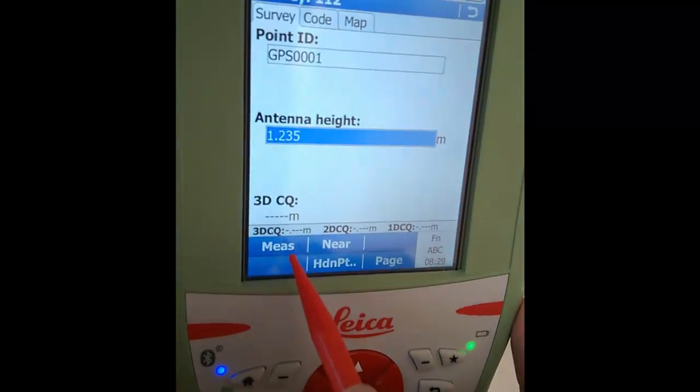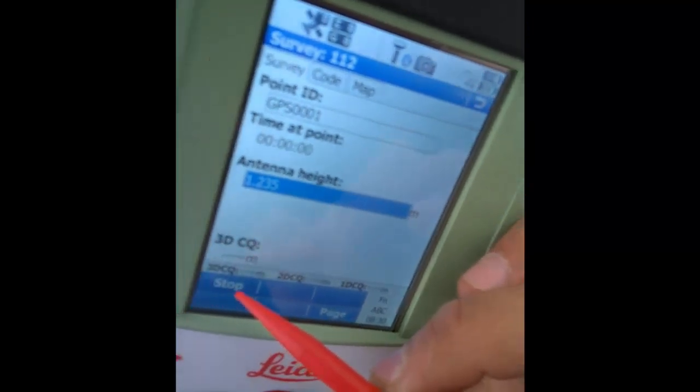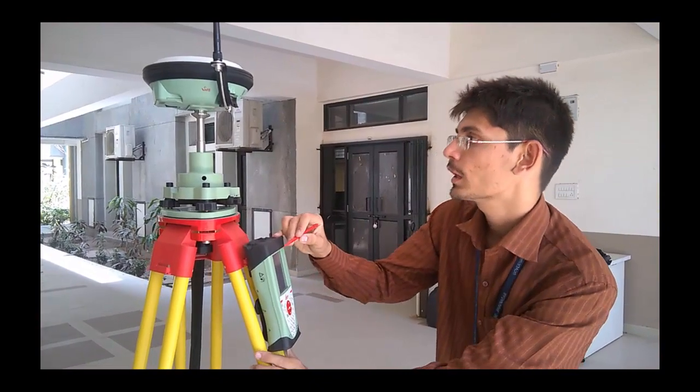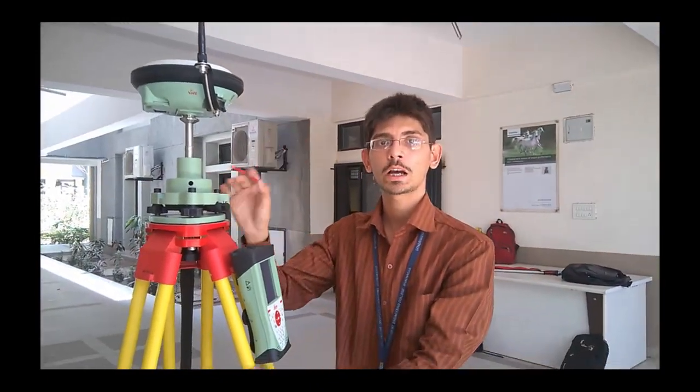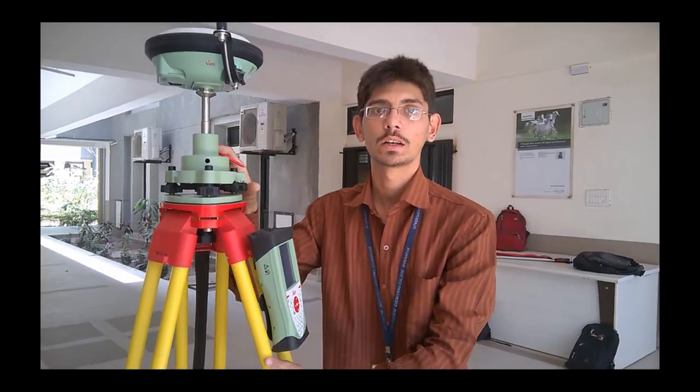Click on Measure. You can see the three-dimensional, two-dimensional, and one-dimensional accuracy arrays. Make sure the DGPS is situated on the correct property side for recording. Thank you for the explanation. Thank you for watching this video to understand the working of the GPS and how to carry out a static survey. If you have any questions or queries, you can contact us — the information is given in the video.